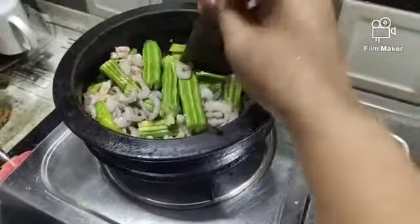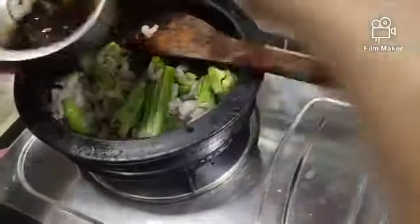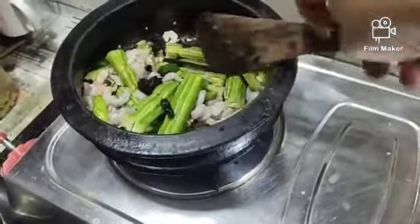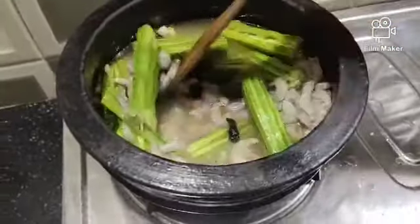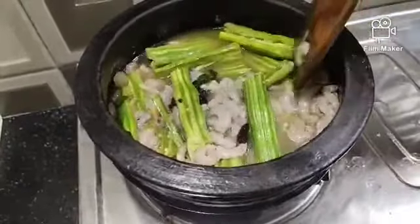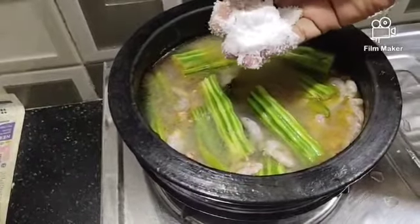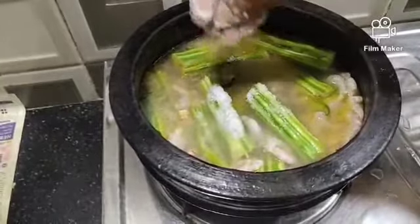Now take the same pot and add the pot. We will cut the last with a half of the nuts. Now we will cut off the nut and cook the nut. The nuts will be added in.